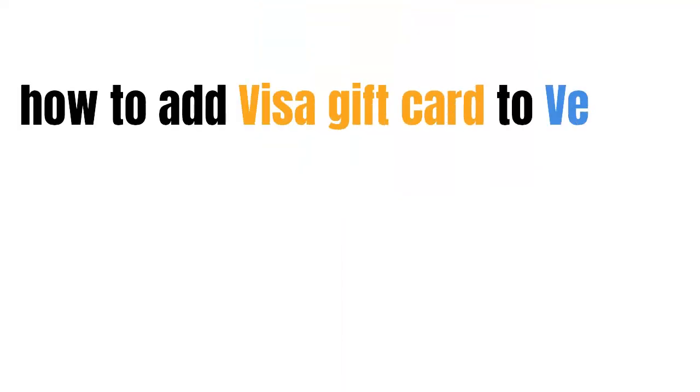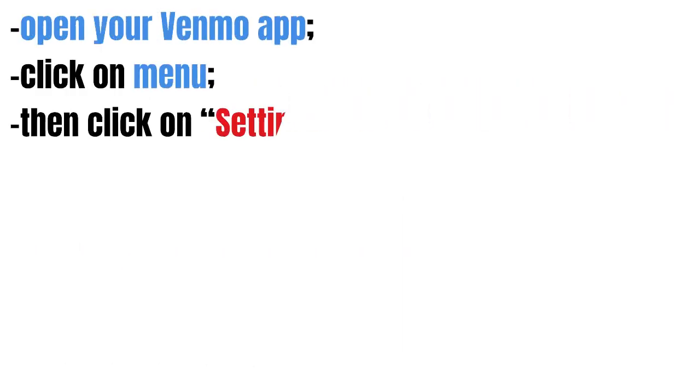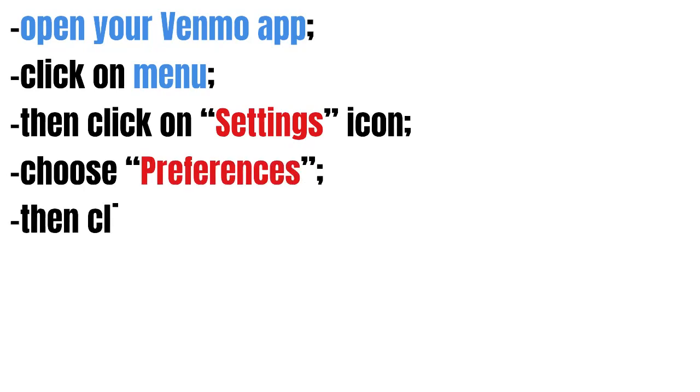In this video we're going to talk about how to add a Visa gift card to Venmo. Open your Venmo app and click on menu, and then click on the settings icon.